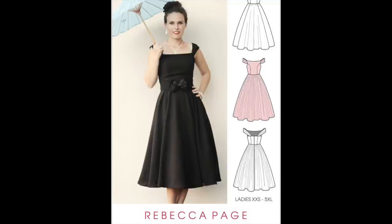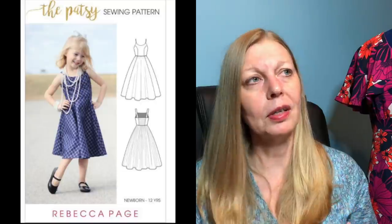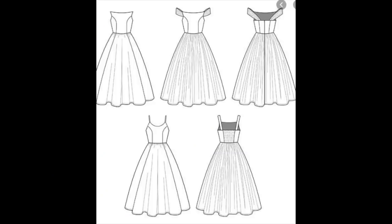The dress used was probably drafted for the show, so finding a free pattern that's exactly the same is nigh on impossible. I found a couple that are thereabouts. One was the Patsy Party Dress by Rebecca Page — that's got a couple of variations, including a child's version, and both are free. The adult one has an off-the-shoulder version. You would have to shorten it, but it goes from a 31-inch bust up to a 54-inch bust — a really nice free dress.